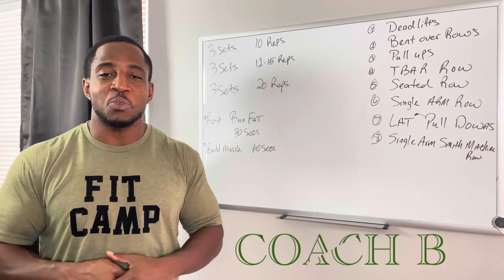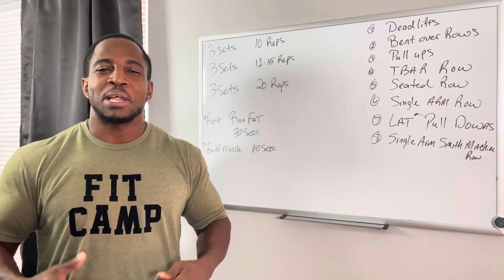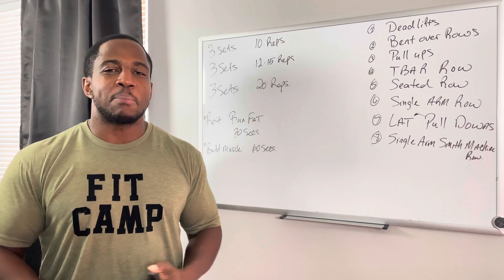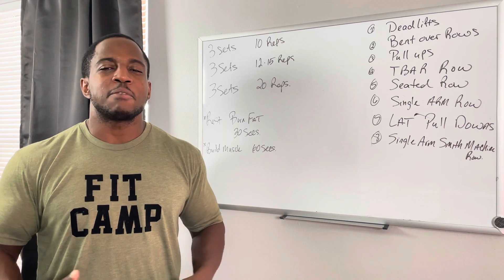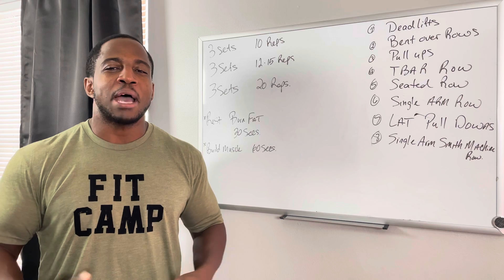What's up, everybody? Thank you so much for watching my channel. Today, I'm bringing back training to you. My name is Bracky Brazel. You can call me Coach B, and we're going into back training. I chose a few exercises that I love and that I've been doing over the years that help develop the back muscles.